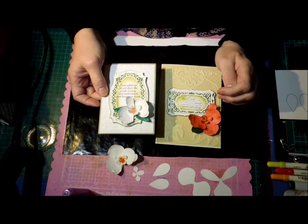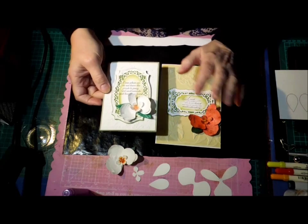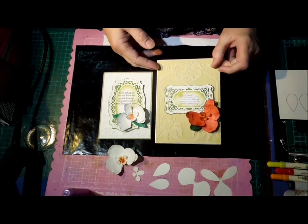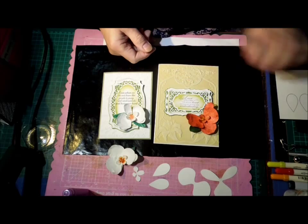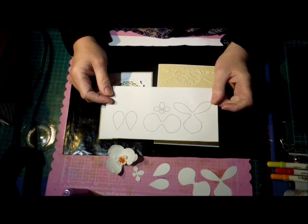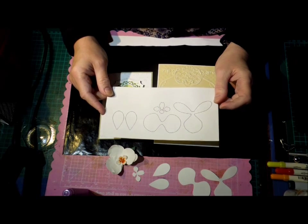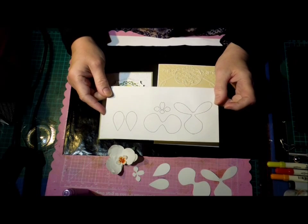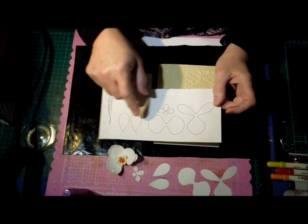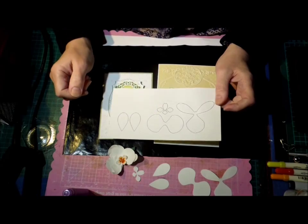Always loved them. Dad grew Cymbidium orchids and they're just a favorite. I've made some orchids and I have of course made a scan and cut file, and I'll also post a JPEG so if you want to just use a template and cut it out by hand, or put it into a different cutter, there's a chance of doing that. These are the pieces it cuts out — you've got two lots of petals, the center, and a couple of leaves.